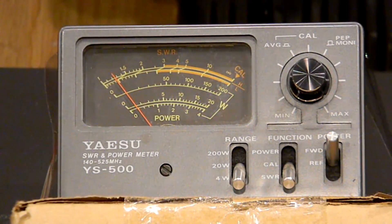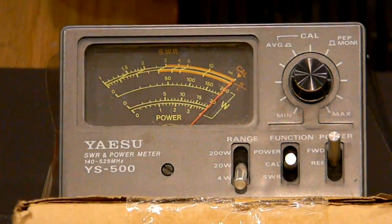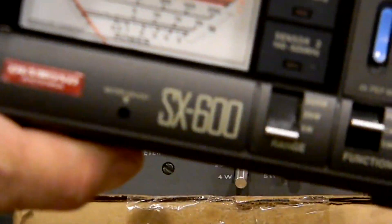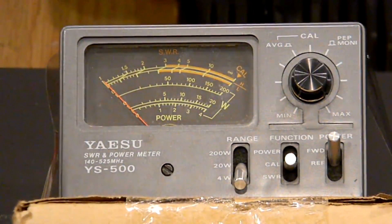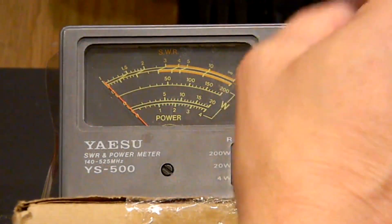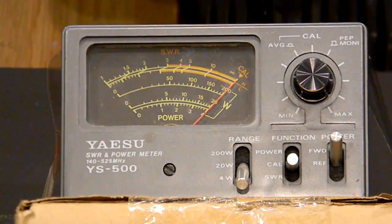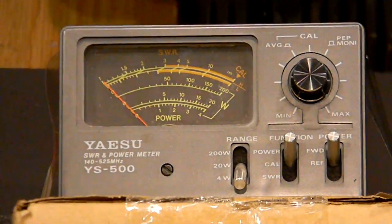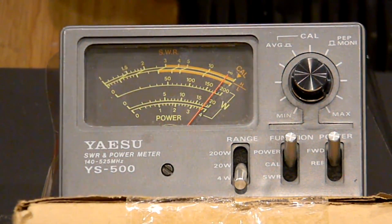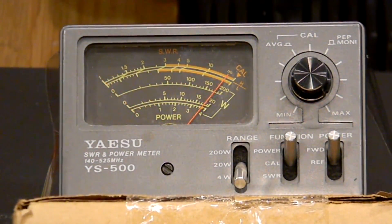That's almost 1.3 SWR — not bad for this antenna and an HT. Let me just calibrate one more time to make sure. I also have an SX-600 meter we can use to see if it reads the same power. Calibrated again, right on mark — power — this time we're doing closer to four, about 3.9 watts. Remember, I'm using a battery that's fully charged, just took it off the charger. It looks like 3.9, almost 4 watts on GMRS channel 1.